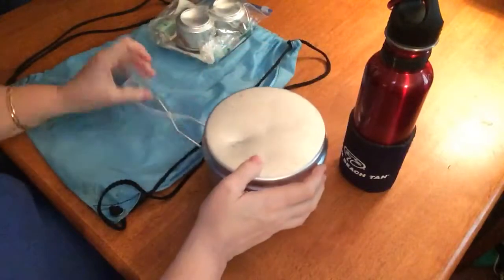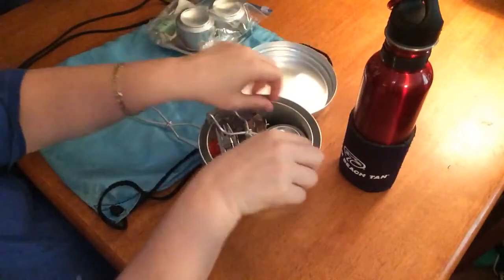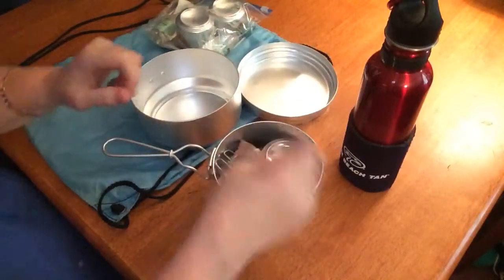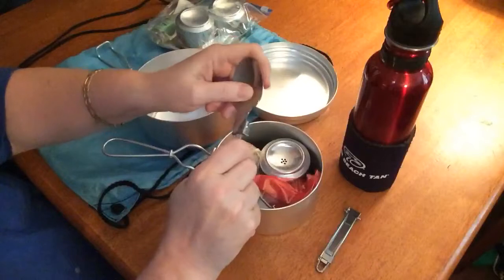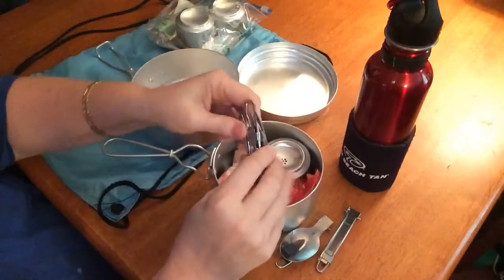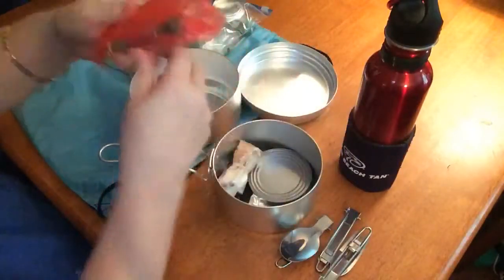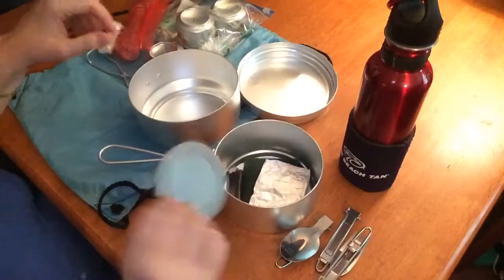Inside, this is the lid. It has another bowl, so it's two — so you can do your main and you can do your rice if you're going to do something like that. I always carry silverware, which I like these because they fit right in here perfectly. They bend for storage in this little container — knife, forks, and a spoon. In here I also carry another alcohol stove, alcohol, and seasoning.